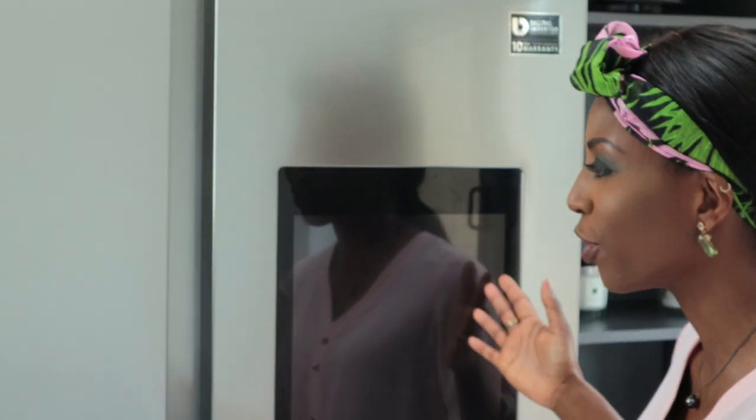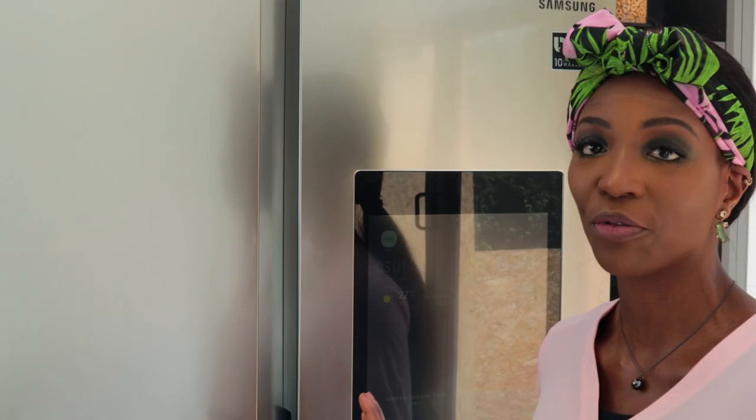Today we're going to be looking at this Samsung fridge. It is part of the Family Hub series and this is the American style. Looking at this fridge, you might be thinking why would I need to get a fridge with a tablet, or why would I need to get a fridge that allows me to see what's inside? The reason why we bought this fridge was because we were renovating our kitchen and we replaced an old Samsung with a new one. What really attracted me was this tablet, which is the Family Hub on the front of the fridge.